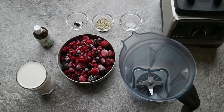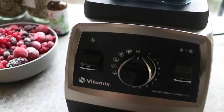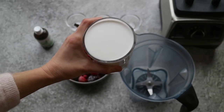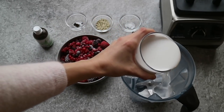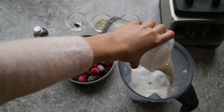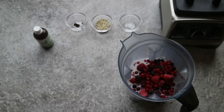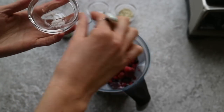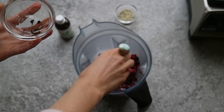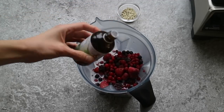For the berry soft serve ice cream smoothie you'll need a high-speed blender. Add one and a half cups of unsweetened full fat coconut milk, which equals one can. If you don't like coconut, use unsweetened almond or cashew milk instead. Then add three cups of frozen berries, one large pinch of sea salt and vanilla, and a few drops of pure liquid stevia to sweeten, or any other sweetener of your choice.